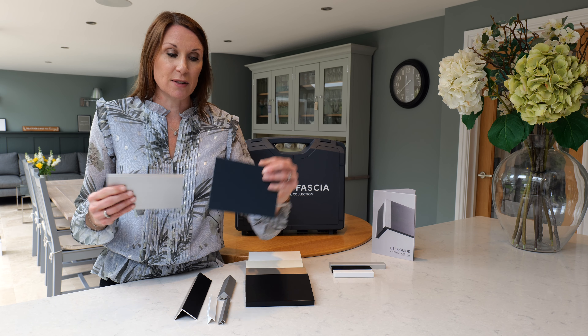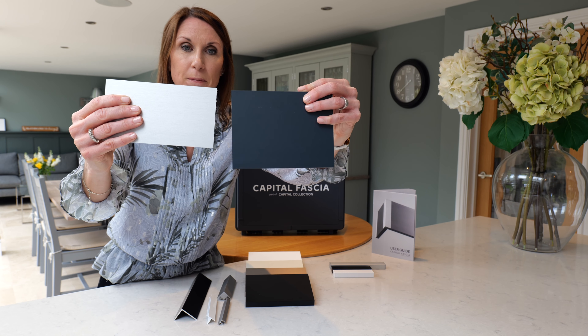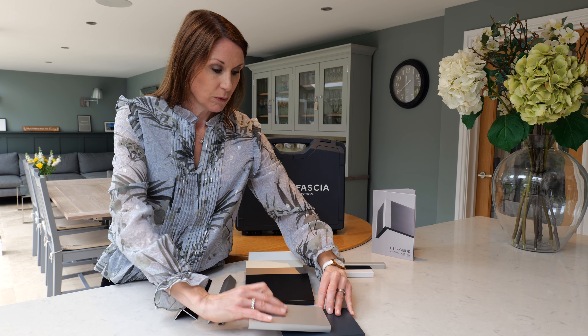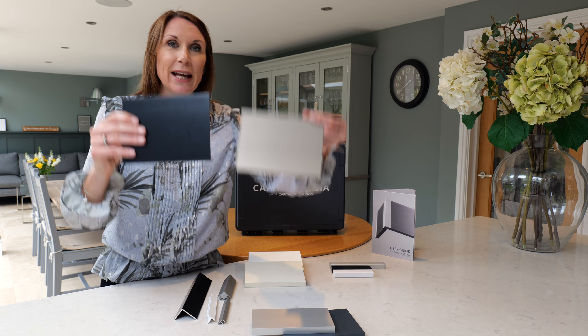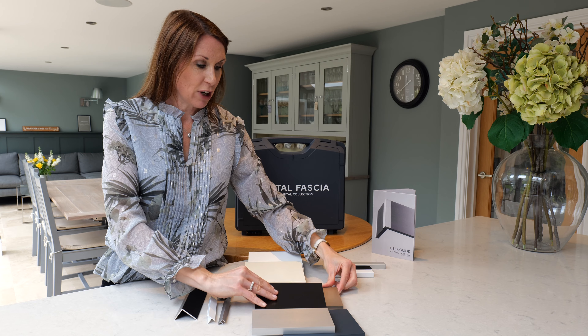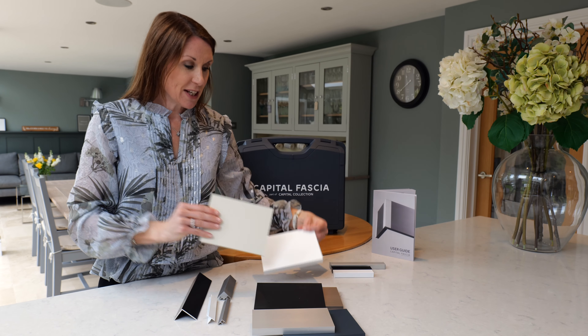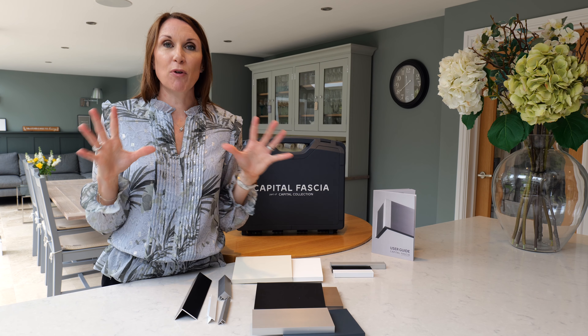They're available in six stunning colours. The 90mm is only available in black, anthracite, white and brushed silver, but the 120mm facia is available in all six colours. I'm just showing the anthracite and brushed silver here, then we have black and champagne, and then we have green and white.